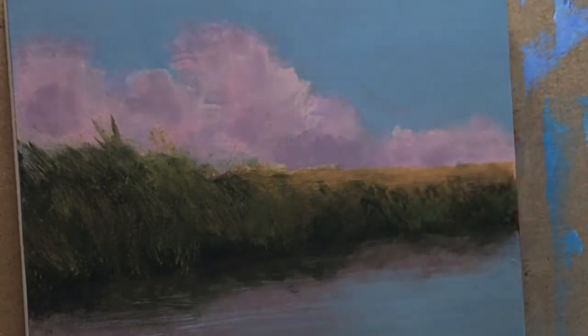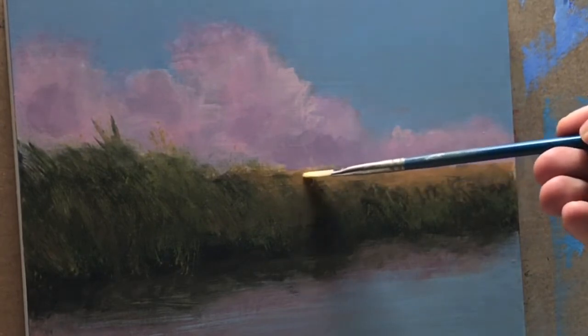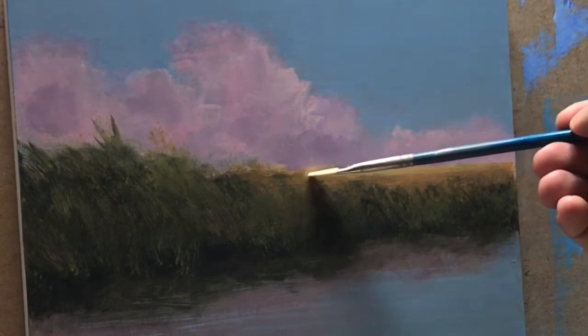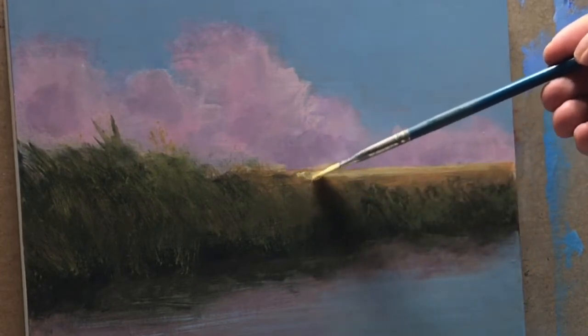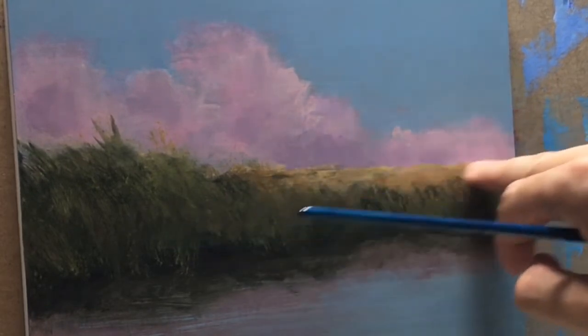I'm smoothing this out a little bit just to soften the edges and gray it down. Maybe adding a little bit more highlight — sun reflecting on a prairie. Remember, acrylics dry a little bit darker, so if you find a color you like, you might want to go one value lighter. Don't be afraid to use your finger for effects.